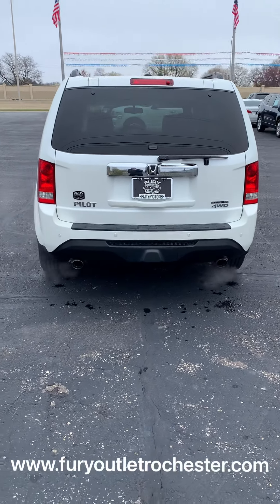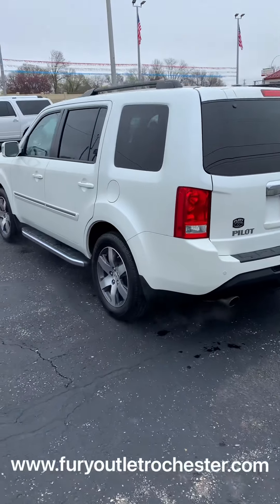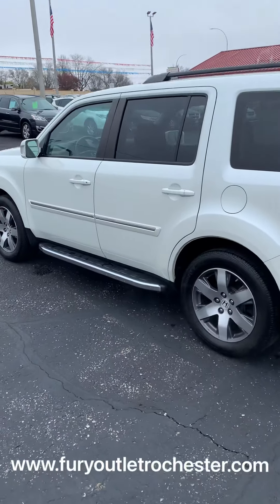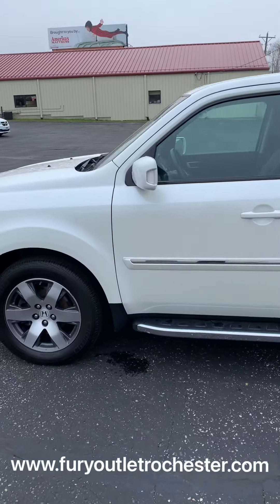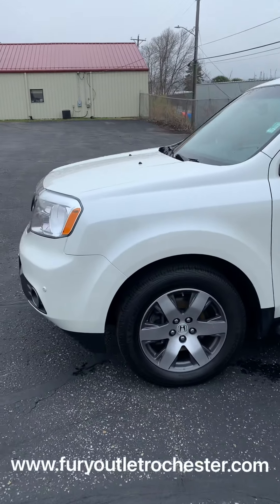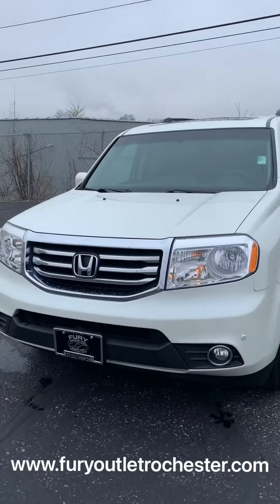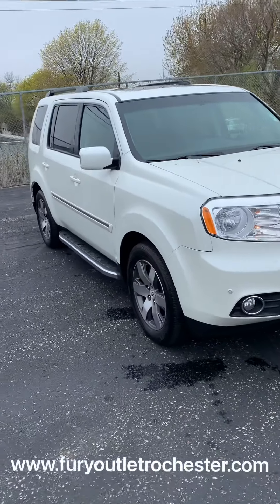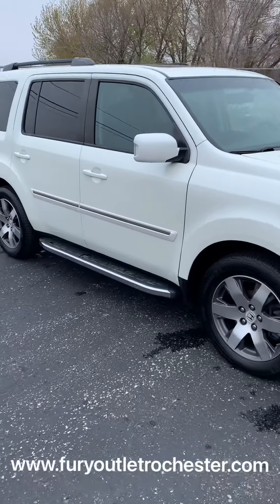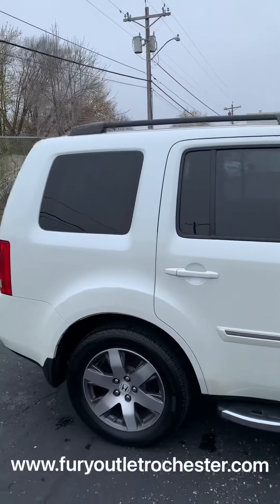Here's a look at a 2015 Honda Pilot Touring, white in color, with nice running boards, accents in chrome, and fog lamps. This is the last year of the boxy style look. There are some roof rails on top.